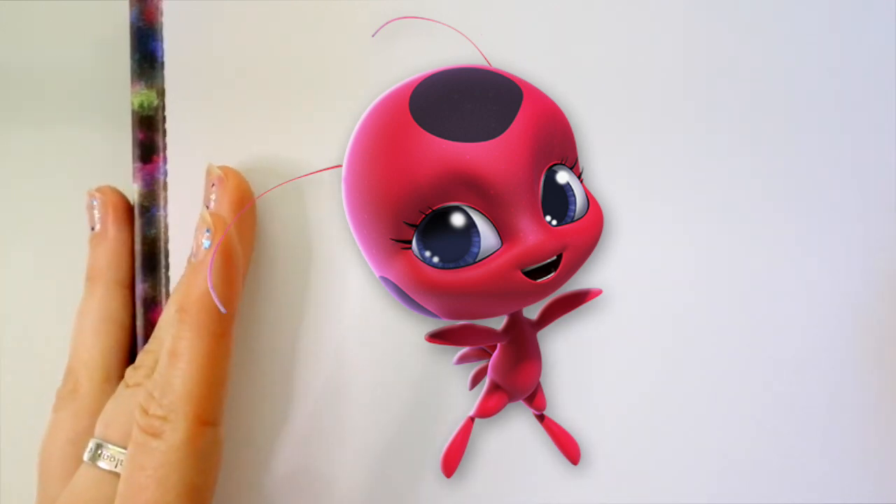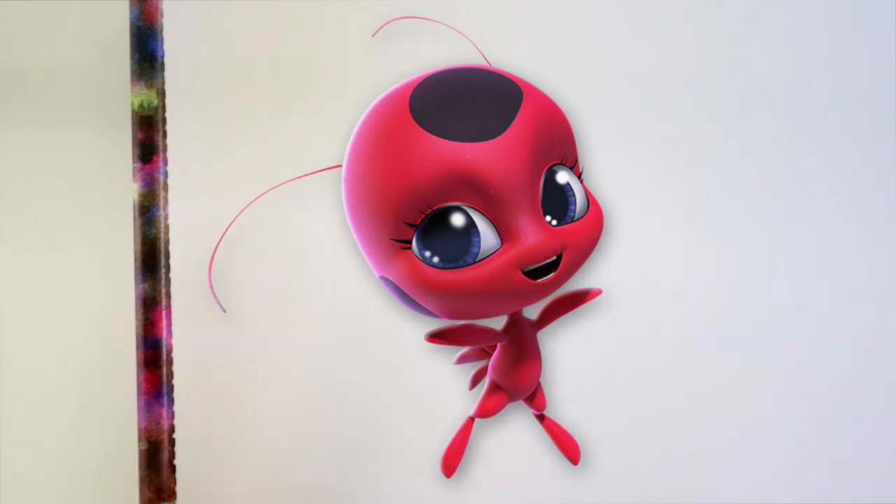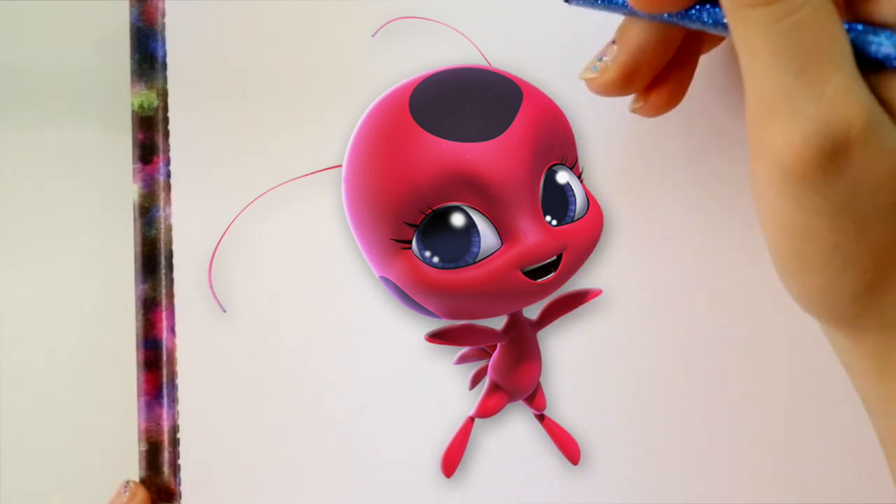What's up? It's me, Prisopa! So I thought we would do a little fun tutorial on another character from Miraculous Ladybug, and that would have to be Marinette's Miraculous Tiki. So let's go ahead and draw Tiki just by herself. I know we drew her with Marinette, but let's go ahead and draw Tiki by herself.